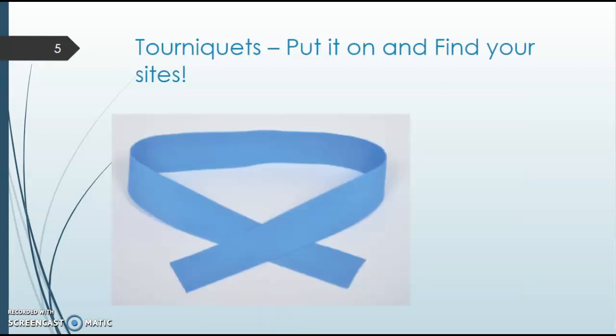On slide five, we're going to talk about how to apply a tourniquet. Applying the tourniquet appropriately is key for a successful draw. You want to apply it four to five finger widths above the draw site — typically a couple inches above the antecubital fossa. Applying the tourniquet correctly ensures the right amount of pressure. You also want to tie it correctly to have a quick release, which will make your draw a lot easier. It will help pump up the veins, apply pressure, and once you get a successful stick, you'll release it.